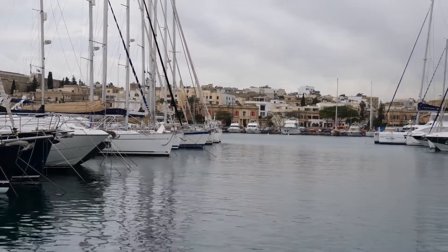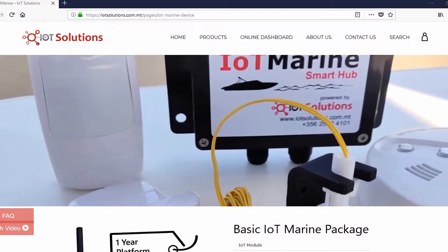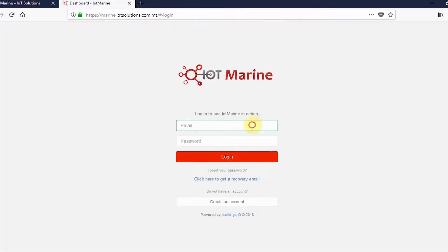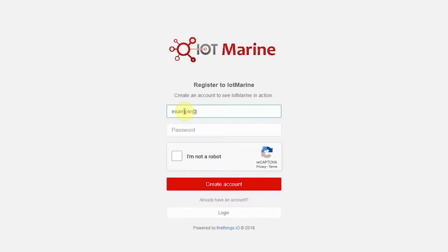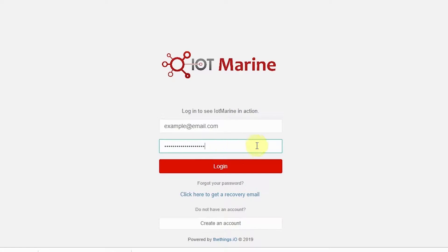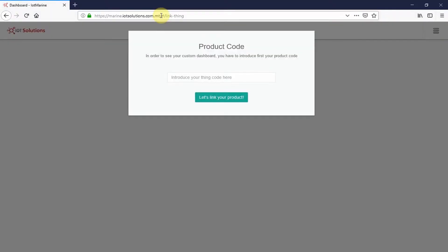Setup of online dashboard. Move on to setting up your online dashboard by going to the link found on our website where you purchased your product. Create an account if you have not already done so. It is important to use your personal email, which will be used as your login name, and set a suitable and secure password. Following your account creation, you can proceed to logging in with your details.